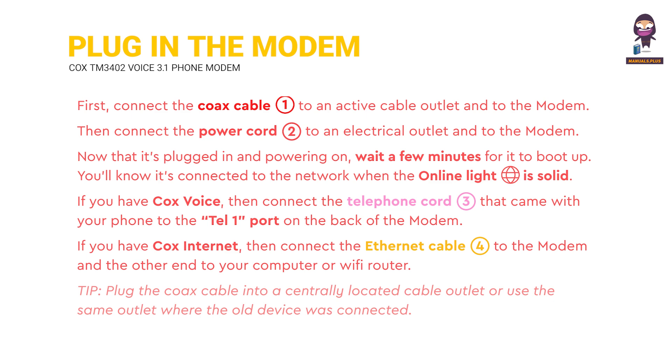If you have Cox voice, then connect the telephone cord 3 that came with your phone to the telephone 1 port on the back of the modem. If you have Cox internet, then connect the Ethernet cable 4 to the modem and the other end to your computer or Wi-Fi router. Tip: plug the Cox cable into a centrally located cable outlet, or use the same outlet where the old device was connected.